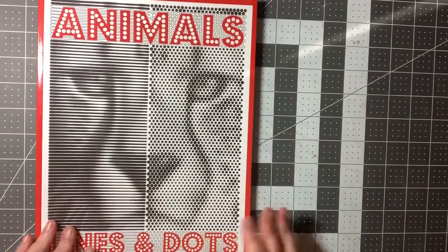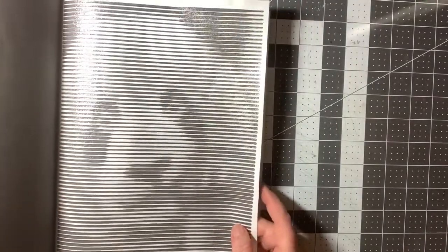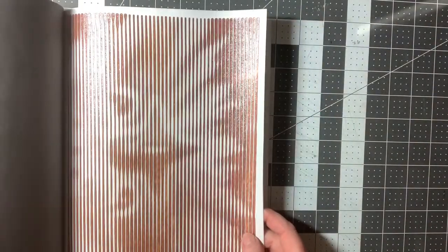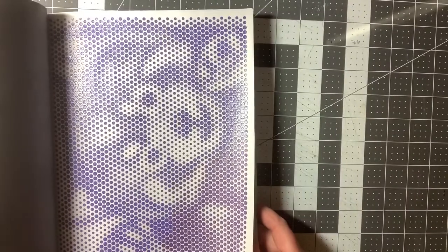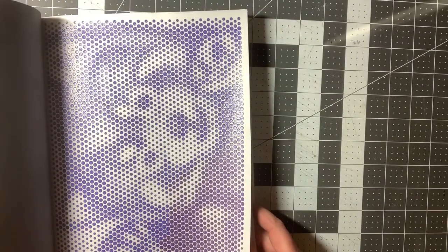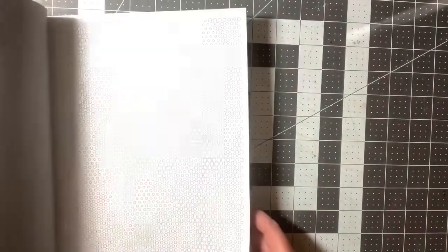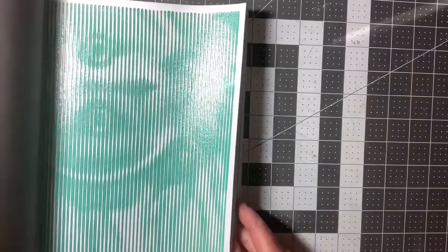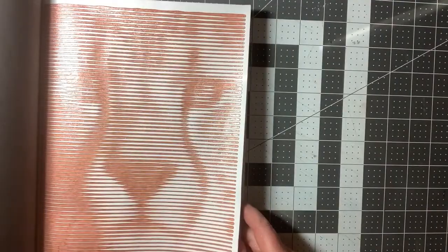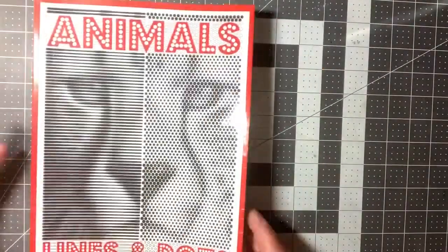Here is one called Animals Lines and Dots — again, basically the same principle. There's a panda bear, and I believe that is an eagle. There's a squirrel. I did a lot of them in here. Some type of bear. There's a dog. As you can tell, I like the line ones more. There is an owl, a lion. I won't show them all, but they're a lot of fun. As you can see, I did do a lot out of that one.